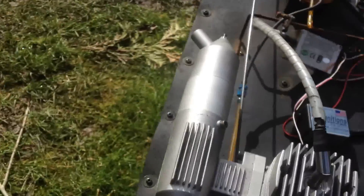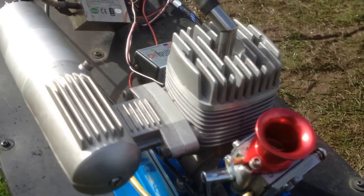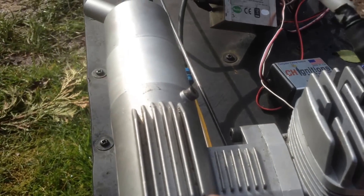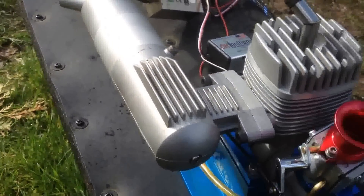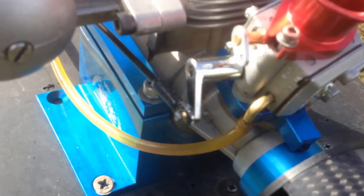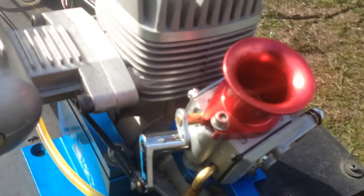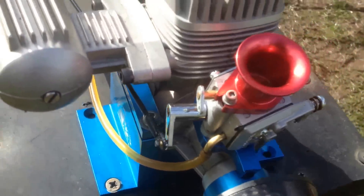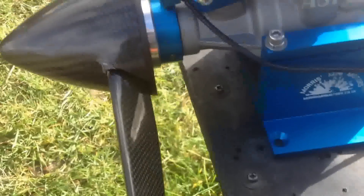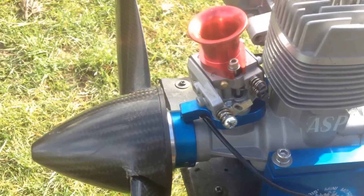There's nothing special about this engine, just a normal brand new ASP that I bought some months ago. I decided to run it on petrol. I took out the breathing nipple — it's your choice, you could leave it in if you want. There's a fuel line that comes with a throttle arm as well, to make it easy for you to set up. There's a choke, and you can get this kit available on my website, morris's mini motors dot co dot uk.